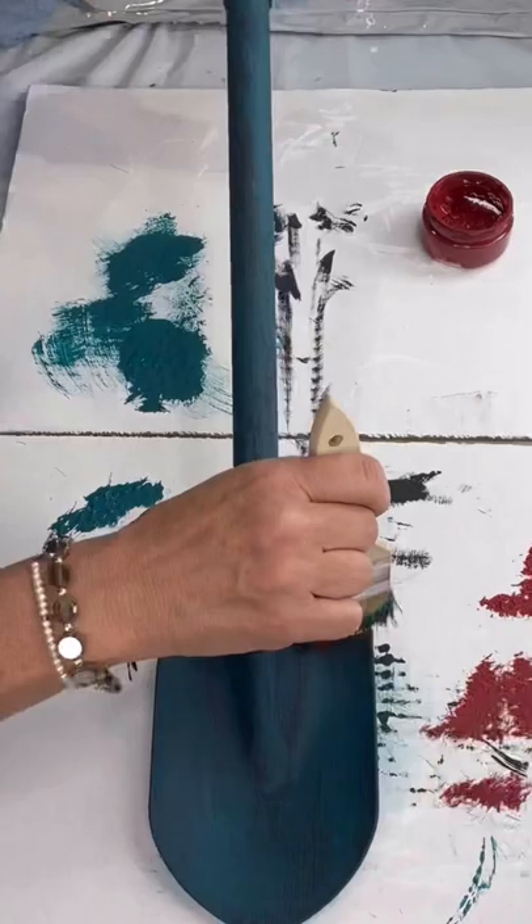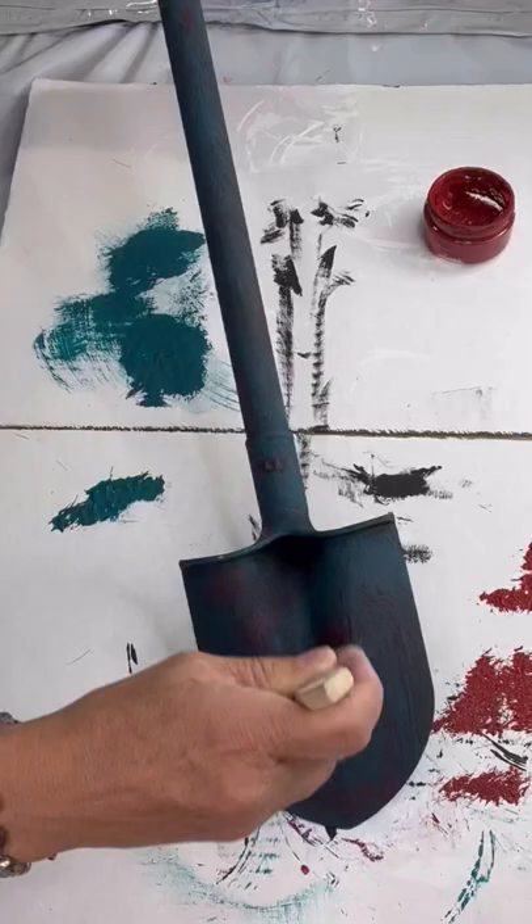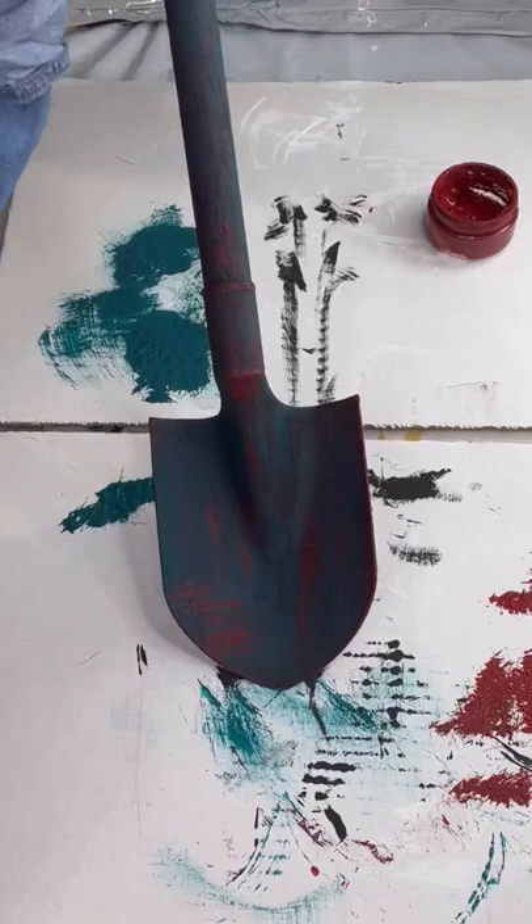Once dry, I went in with some Republic Red. The red really gives you that feeling — as it peeks through, it almost looks like rust. I'm trying to get an old vintage shovel look, and this is just going to take a few layers.